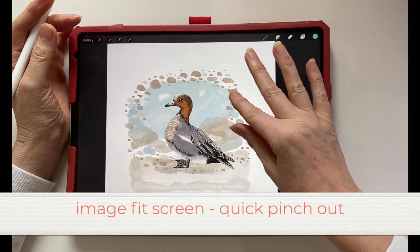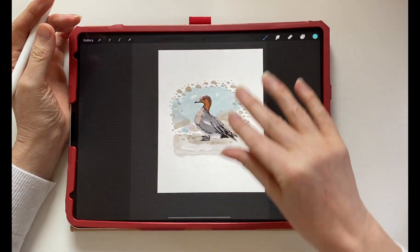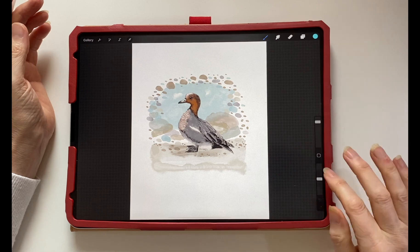To make the image fit the screen, quickly pinch outwards and the image will snap to full size.